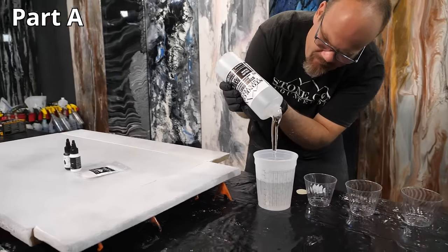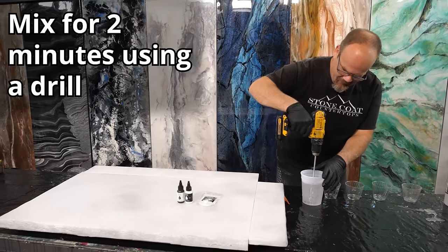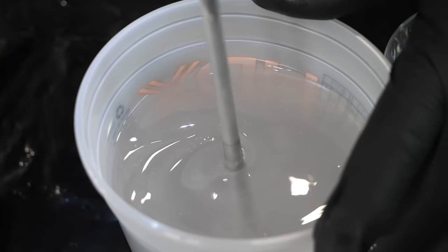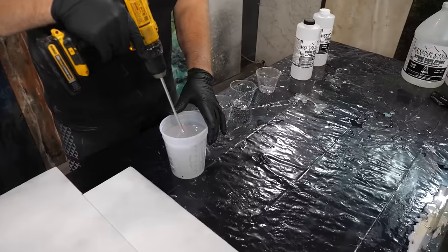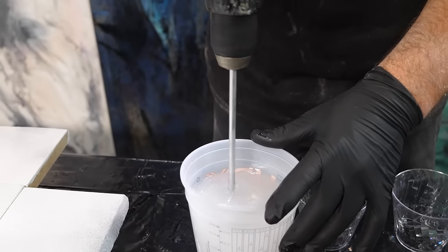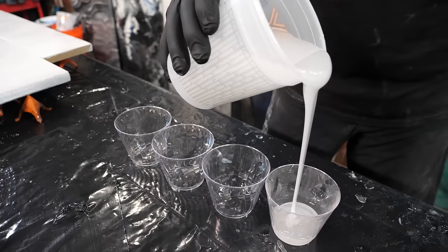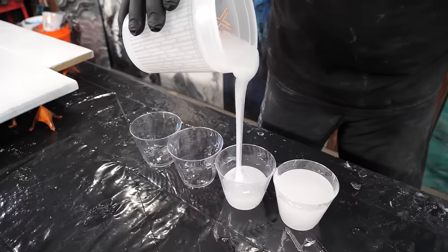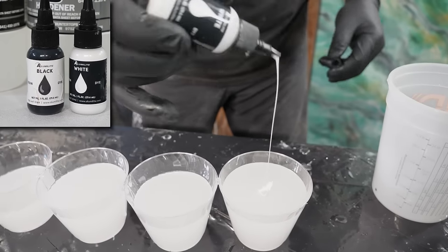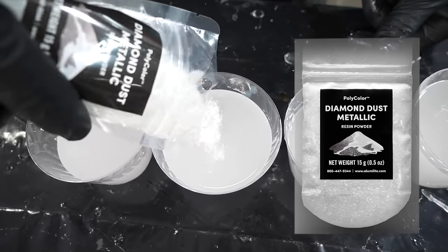We're going to mix our epoxy at a one-to-one ratio using a drill attachment for about two minutes. Then pour all of that clear mixture into four different containers — I'm just using clear plastic cups. The reason we separate them is to mix additives individually to segregate the color and match our marble recipe. When adding Stone Coat resin dyes, a little goes a long way — just a touch of black and a little white.